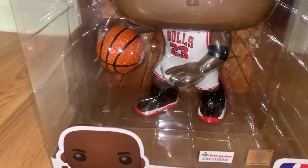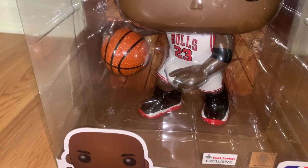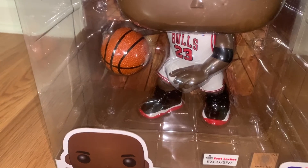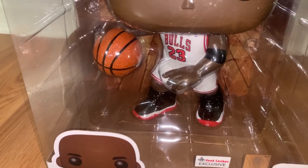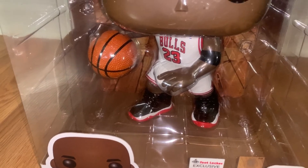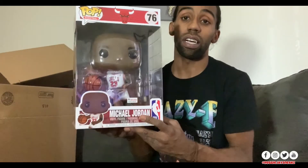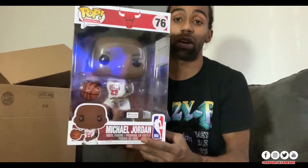This is a dope pop. I've got more pops coming and I'm going to start collecting the ones I like. This is a quick review on the 10-inch Michael Jordan Chicago Bulls Foot Locker exclusive. Let me know in the comments if you copped this pop — whether on the first drop or the restock. If it's still available, I'll leave the link in the comments. Retail was $48 as a Foot Locker exclusive, and I had to get it because of those Bred 11s on it.